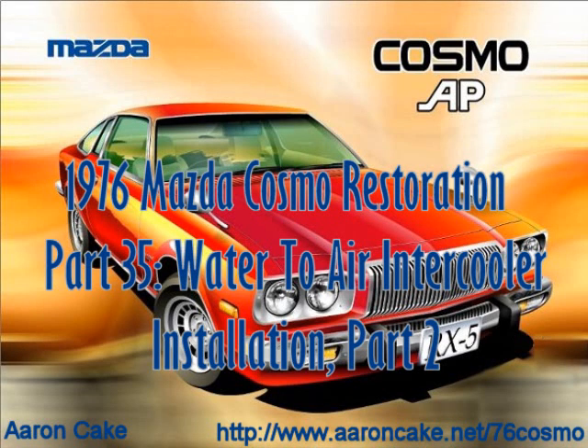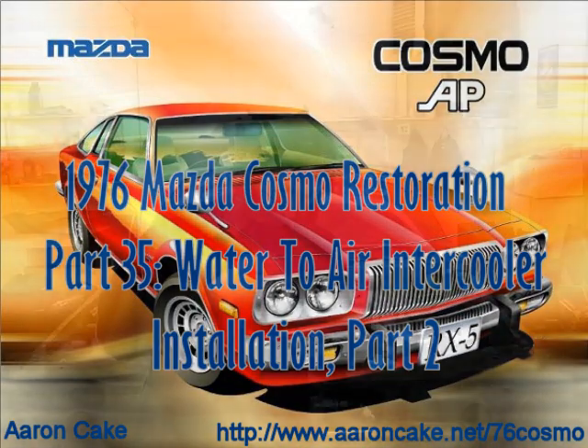Cosmo makes me free. Cosmo AP. Lamedia eSports.